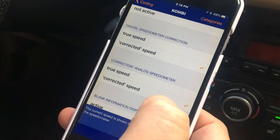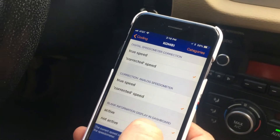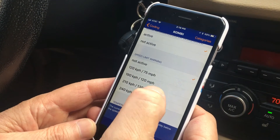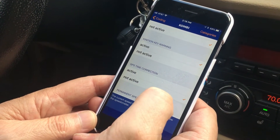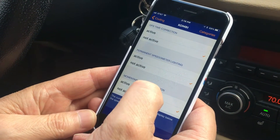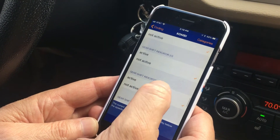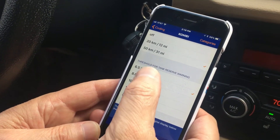All BMWs have a corrected speed. If you prefer the true speed, you can select True Speed for either the digital or analog speedometer — both are factory set to Corrected. Corrected speed is actually a little overstated, so you're not going as fast as the speedometer shows. You can also turn off the blank information in the dashboard, activate speed limit warnings, and adjust temperature warning, ignition key warning, GPS time correction, daytime running lights, and gear shift indicator.